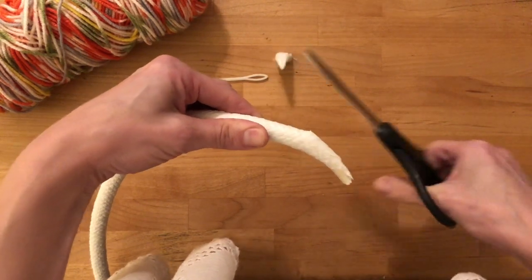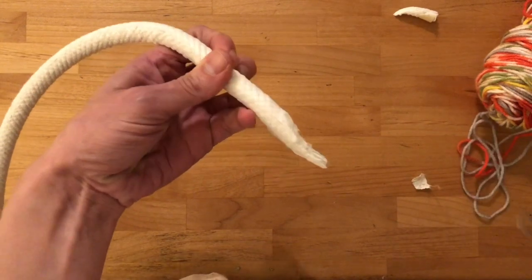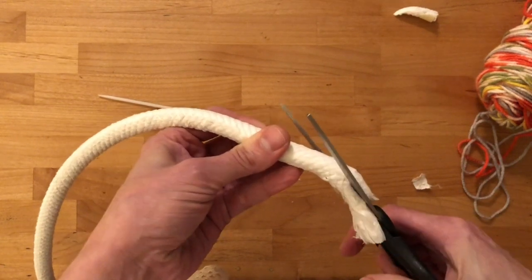If you've chosen the quarter inch core, this is what your taper is going to look like, the length of it. If you have the half inch core like I do, you're going to want to make your taper quite a bit longer so that you can bend it more easily.